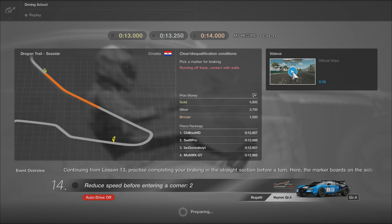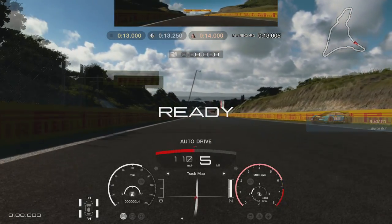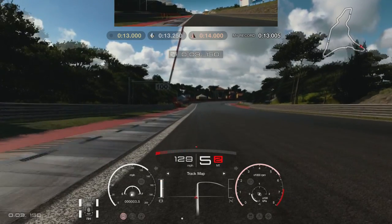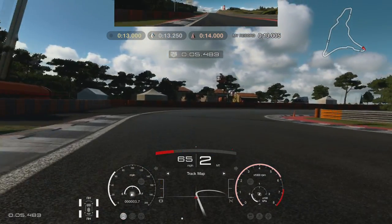We're in the Bugatti Veyron Group 4 at Dragon Trail. Fractionally after the 150 meter board, there are two cones and that's where I start braking. Since it's going down quite steeply, the braking zone here is a lot longer than you think. When you go to turn in, make sure you're coming off the brakes, otherwise you're going to understeer into the wall.